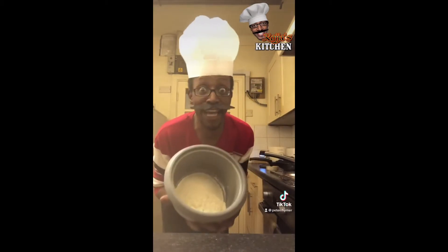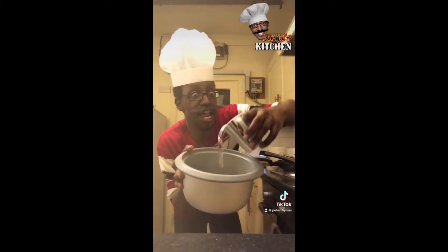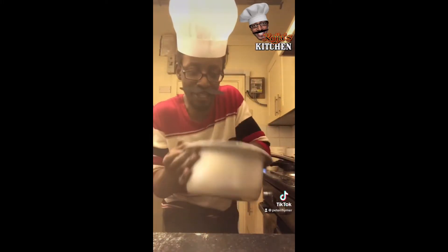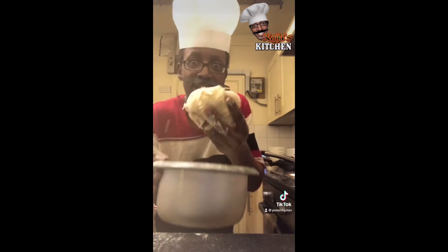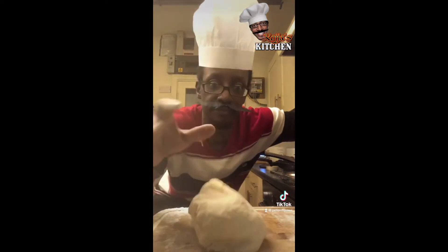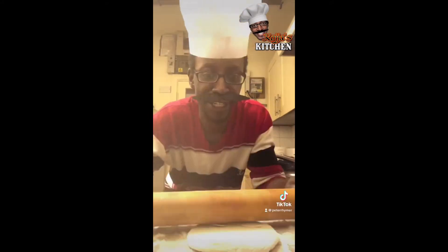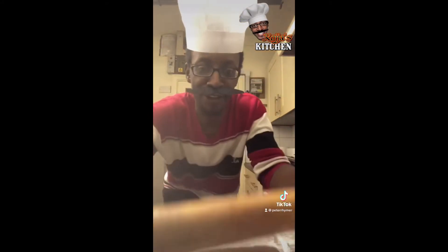To start off, what we need is plain flour in the bowl. So now we have the dough — nice and round. We're going to make little balls. Turn over, roll.